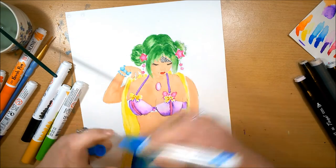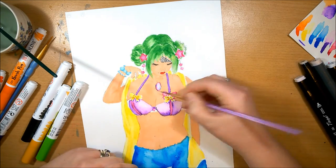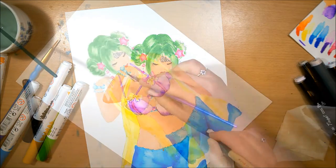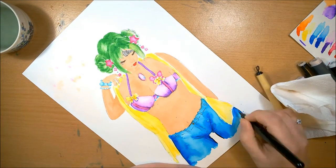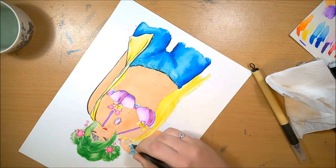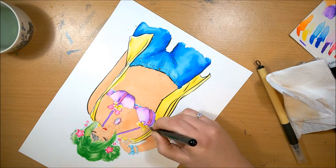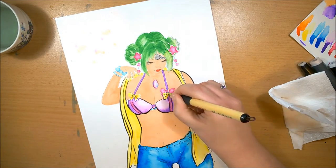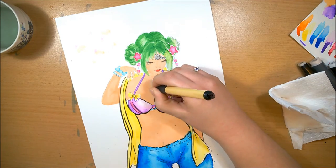My favorite colors out of the whole pack were the green and the pink — they just look so nice together and the green is so vibrant. I do like the blue too, and I think my favorite part of this piece is the jeans. I love how the texture and everything turned out on that — it's really pleasing to my artist eye and the watercolorist inside me.